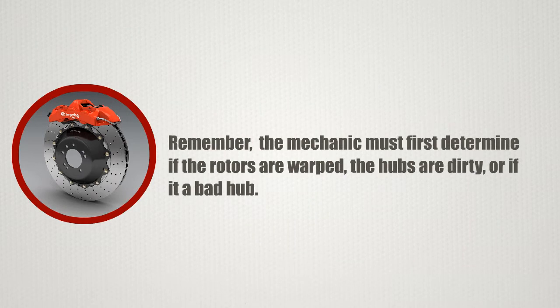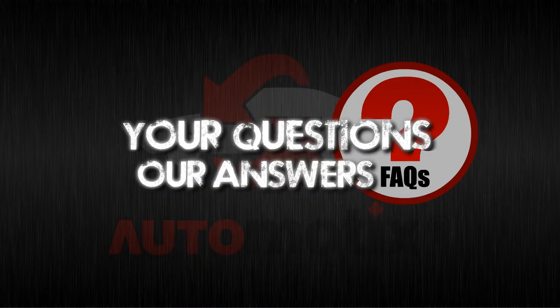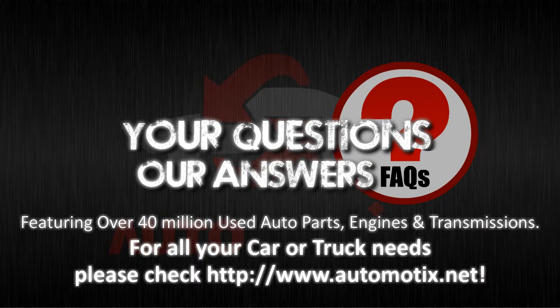Remember, the mechanic must first determine if the rotors are warped, the hubs are dirty, or if it's a bad hub. Till then, keep watching FAQ videos at Automotix. Get answers to your queries by posting on our G+ page.